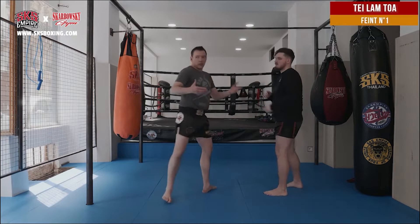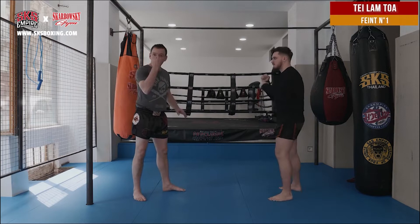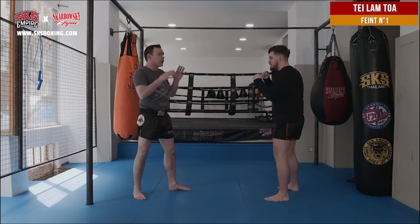In both ways, I'm losing. So I need to trick him. First of all, the eyes. For example, if I watch him in the eyes, I'm going to try to make him focus only on my eyes.